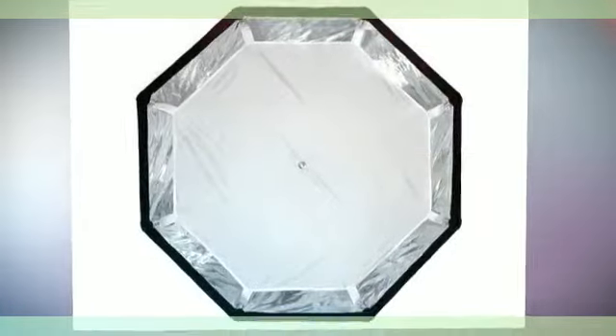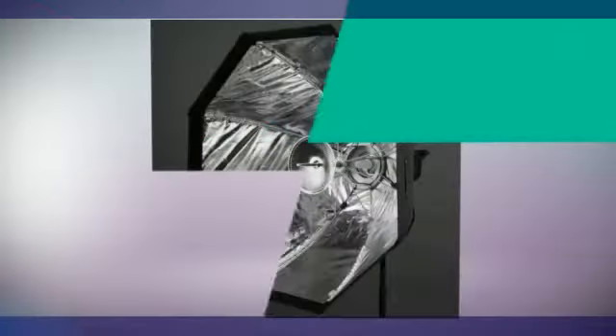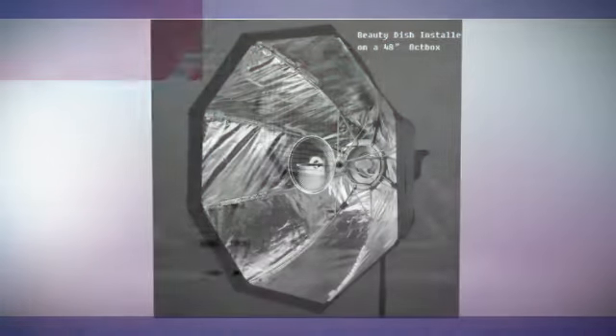This uniquely designed softbox is perfect for studio and location shooting. It is made with high-quality reflective and diffusive material. The dome of the softbox is made of durable Prograde Omni-Bound silver reflective fabric with black backing.